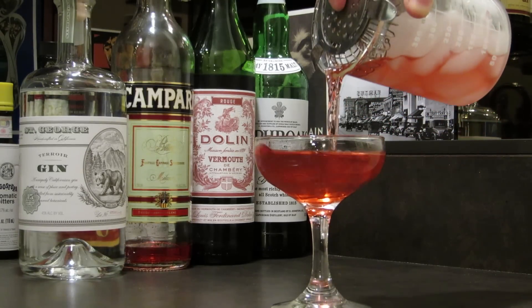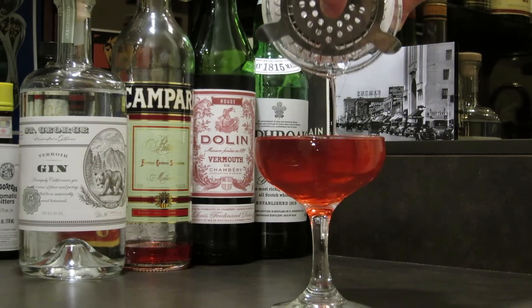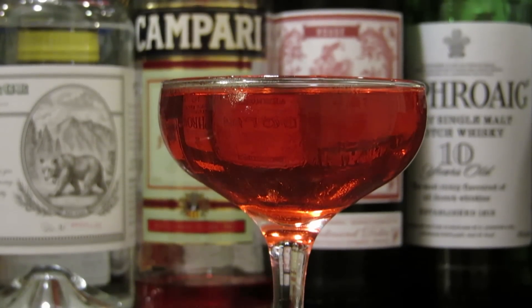Then we simply strain into our cocktail glass, and that's all there is to it. This is the Red Priestess. Enjoy.